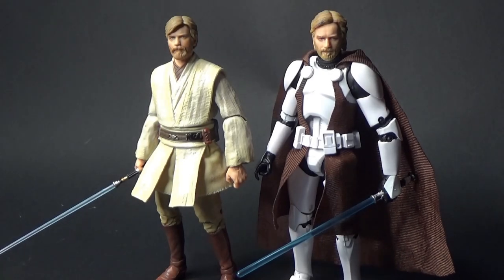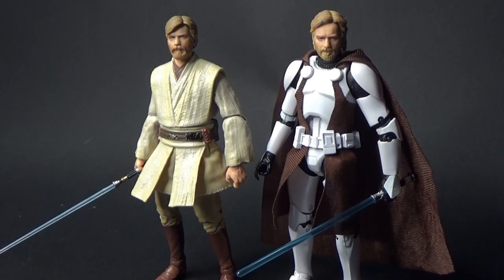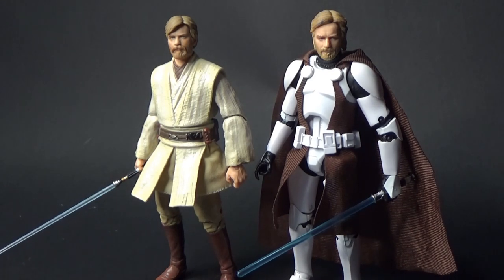Hey Star Wars fans and collectors, we're talking Black Series, we're talking Obi-Wan Kenobi, we're talking customizing action figures today.